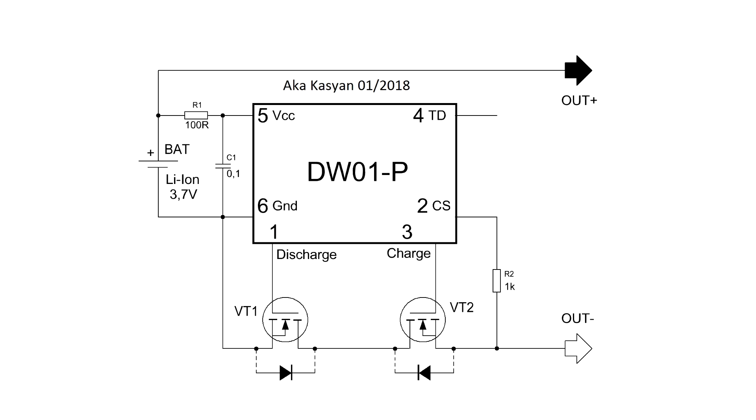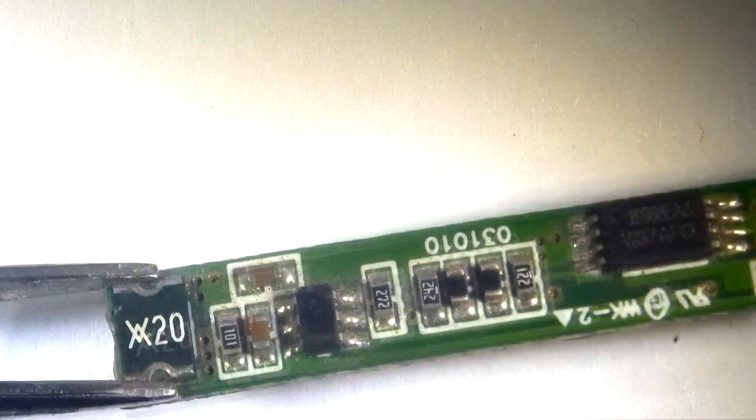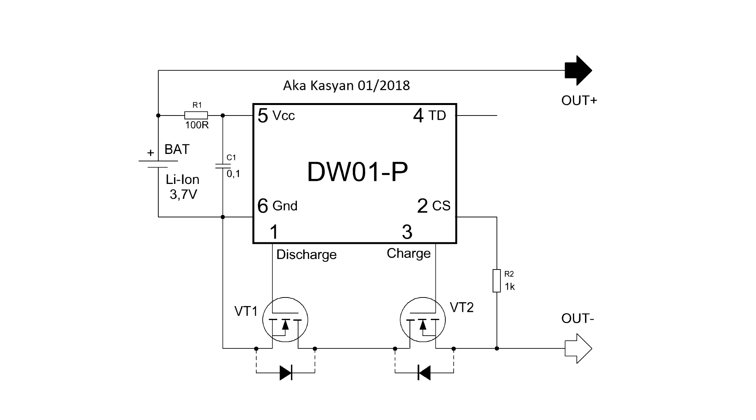In front of you now is the circuit of this protection. The base is the microcircuit DW01, which monitors all processes. The second chip is an assembly of two field-effect transistors. The first field-effect transistor is responsible for the discharge, and the second monitors the charge.